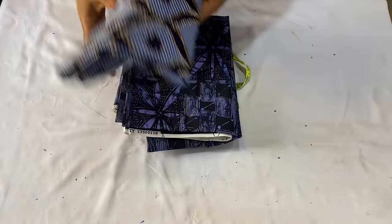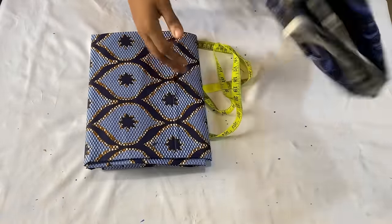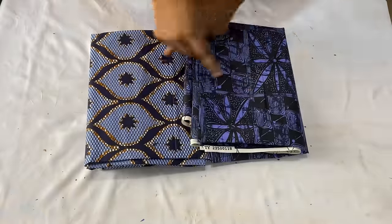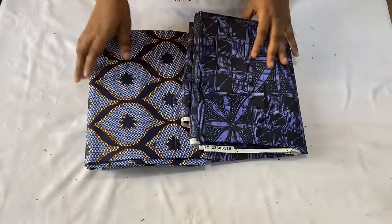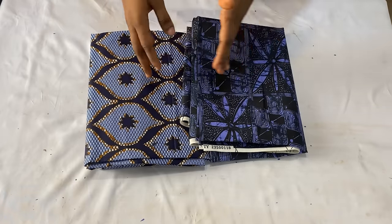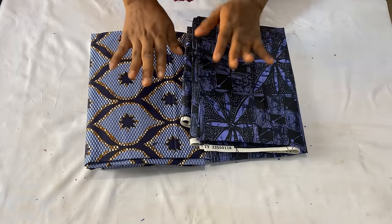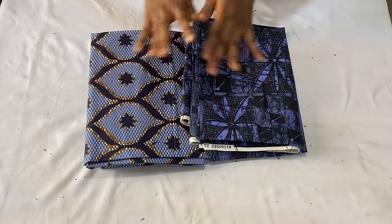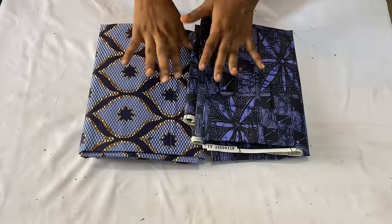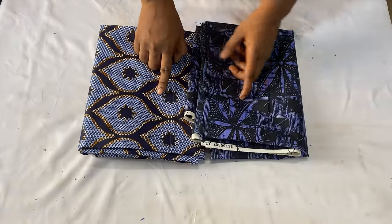The back is going to be this particular fabric only, while the front is going to be a mixture of the two fabrics. This dress is divided into two: the upper part which is from the shoulder to the half length, and the lower part from the half length down to the full length. The full length of this dress is 40 inches; from my shoulder to my half length is 16 inches, while the lower part is 24 inches.